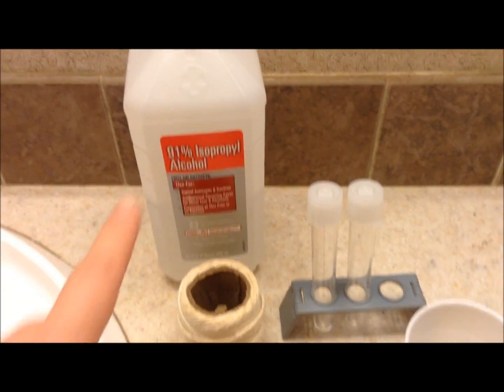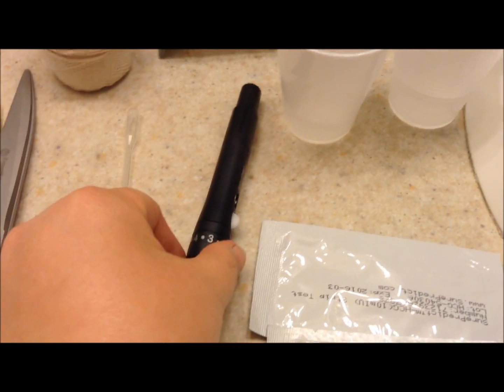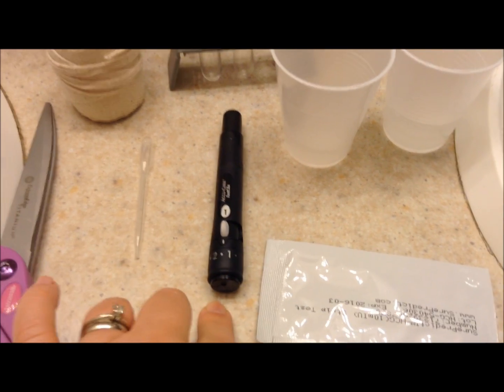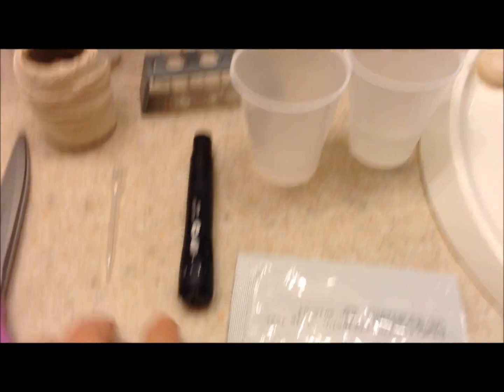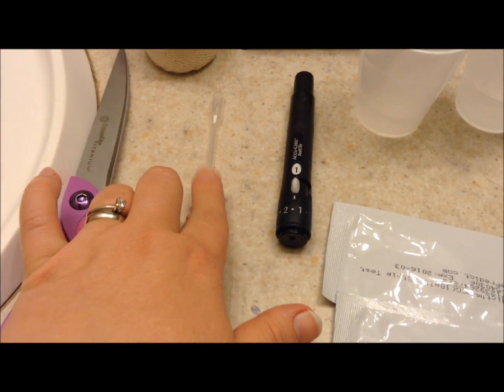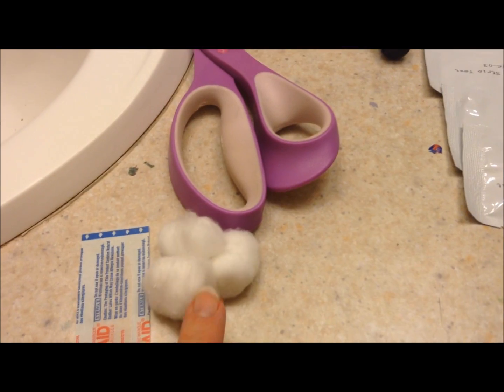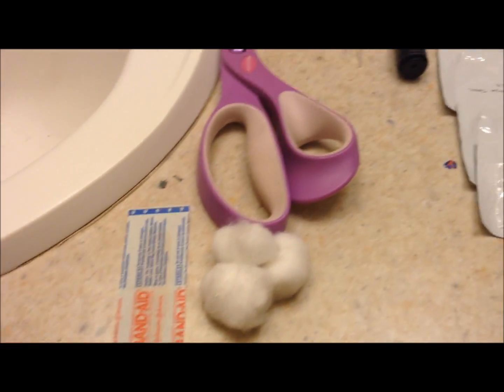We have some rubbing alcohol for sterilizing, some string, a lancet pen that I had from when I was pregnant with Timothy and had gestational diabetes — there is a fresh needle in there — an eyedropper, scissors for cutting the string, and cotton balls for sterilizing, and a band-aid to bandage him up when done.